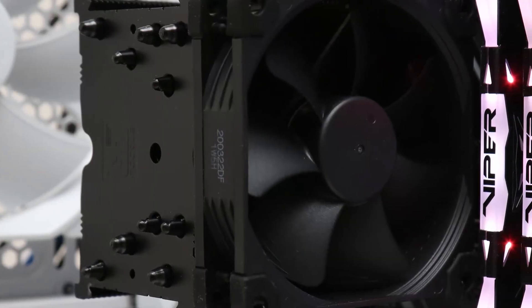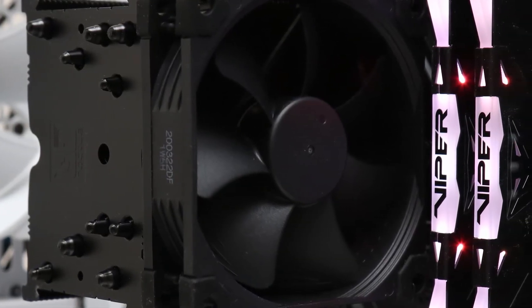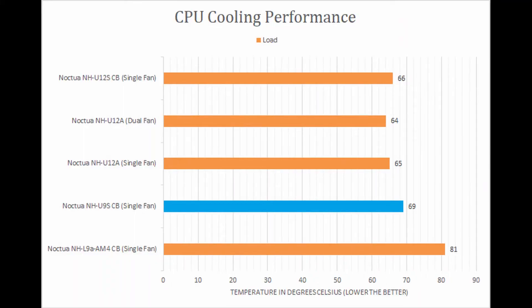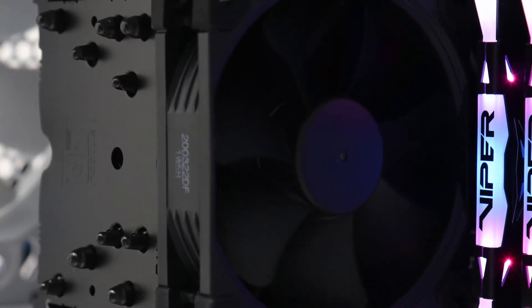When it comes to performance, the Chromax Black NH-U9S performed as expected, running warmer than larger tower-style coolers, but cooler than slimmer heatsinks. Noise output is good, though the single fan does spin faster and is a bit more audible.